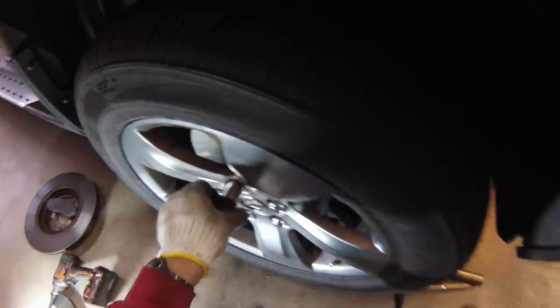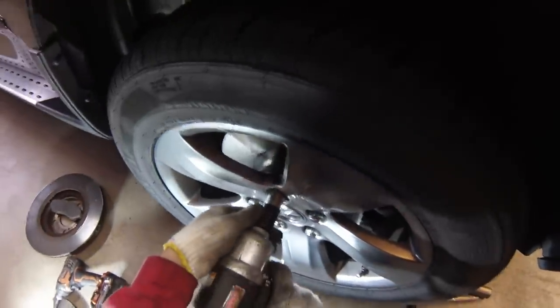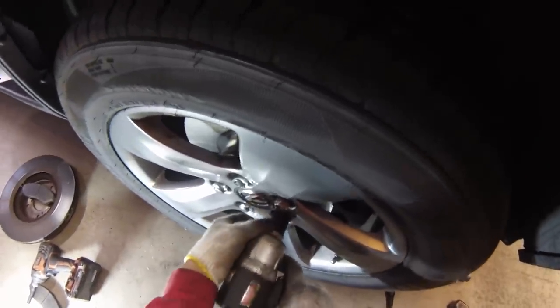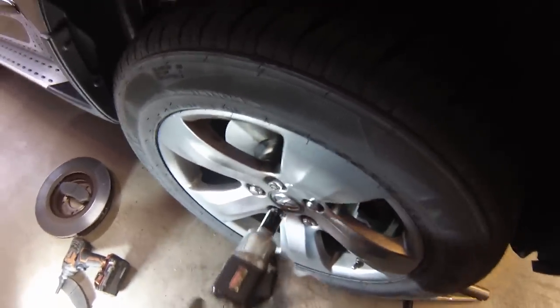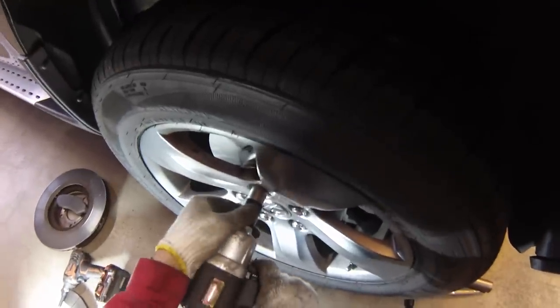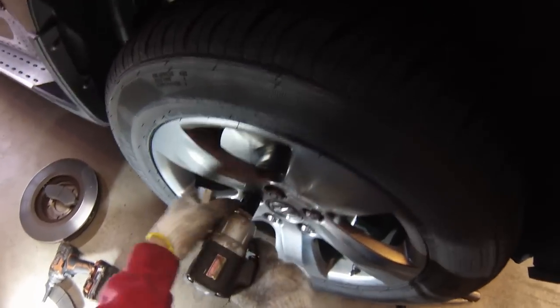After a new brake and rotor installation, it's recommended to bed the brakes. Find a section of road where you can get the car up to speed — accelerate up to about 60 miles per hour, then quickly decelerate to about 20 miles per hour. Repeat this about 10 times. This will ensure a good, consistent layer of pad material is transferred to the rotor surface, which is important for best braking performance and even wear.